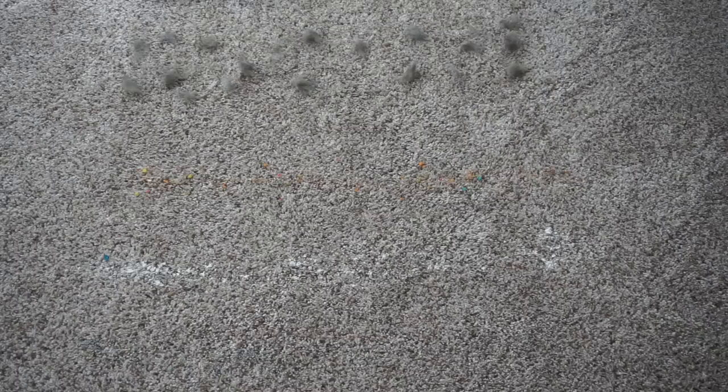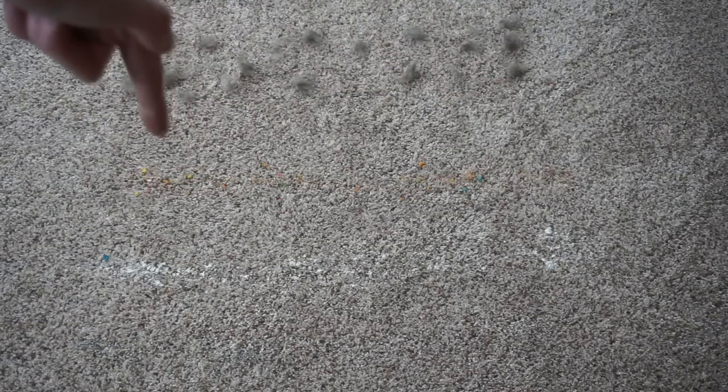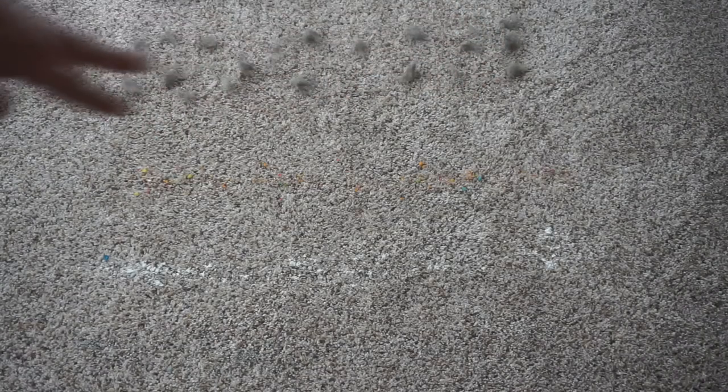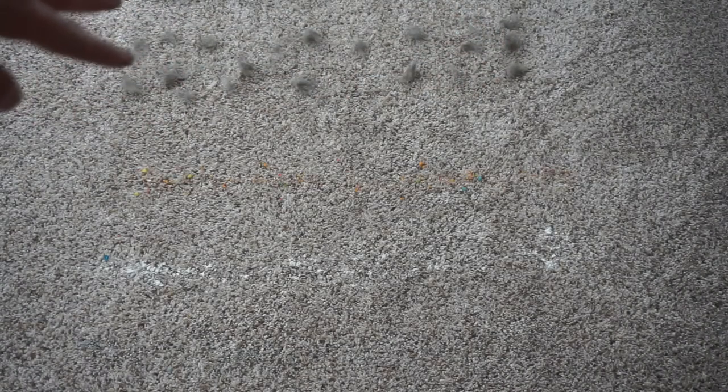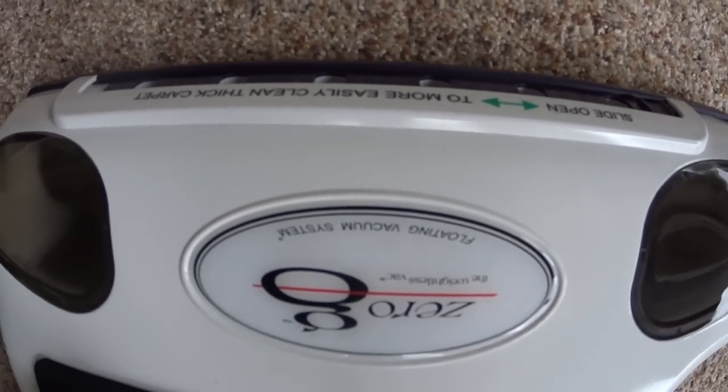So this is our carpet pickup test. We have cat litter, white flour, breakfast cereal, and fresh dog hair. Because this thing was so powerful at the show, I decided to throw a little more dog hair than normal at it — I know it's going to do very well after playing around with it. Let's see how the Zero-G does.